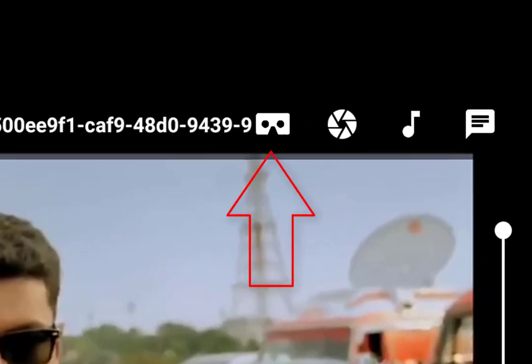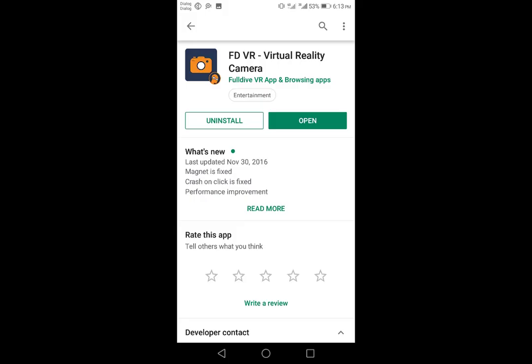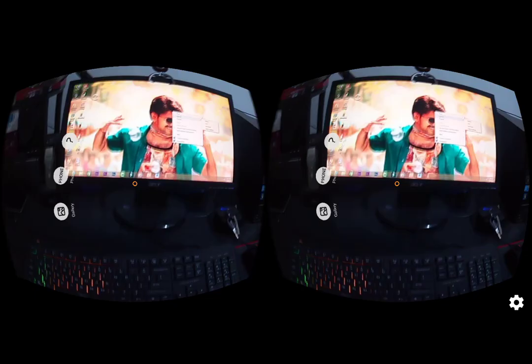You can click on the card and use the double type with the VR box or use the normal type. The best application is the camera application — the VR headphone also has a camera application. This is very useful and has a 3D effect. If you look at the camera, you can see the screenshot. This is a virtual reality box.